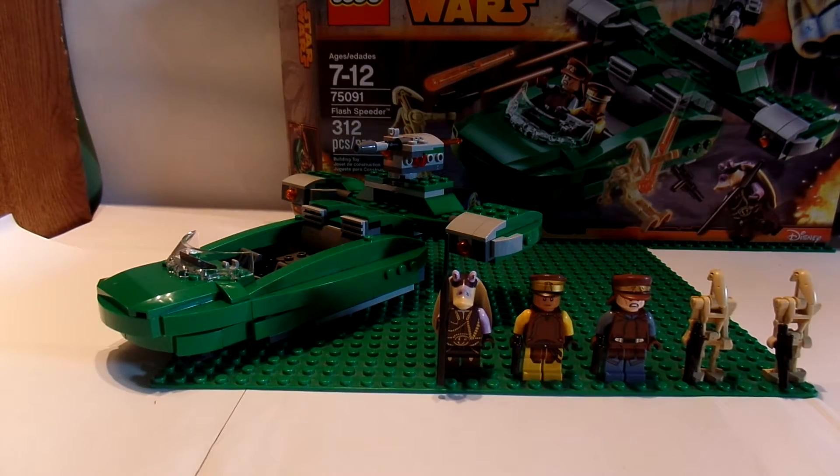Hello guys, it is me David from David Productions, and I am here with another video for you guys. This is my third LEGO Star Wars set review, and today I am reviewing the LEGO Star Wars Flash Speeder, set number 75091, ages 7 to 12, and has 312 pieces. Overall, before I even get started, this set is amazing — I love all of its features, so let's get started.